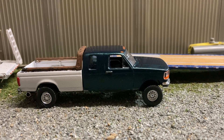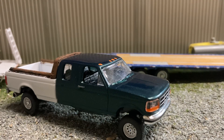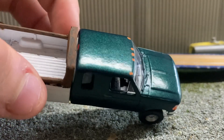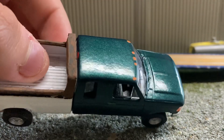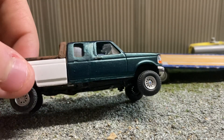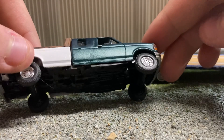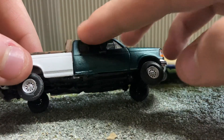Hey guys, welcome back to the channel — Davis Displays here. Finished up the extended cab replica of my truck. It turned out actually really good. The roof is pretty sure a lot better than my crew cab. I did the extended cab here — it didn't turn out super clean on the camera, you see a lot more than you do in person. Definitely didn't turn out as good on the sides.